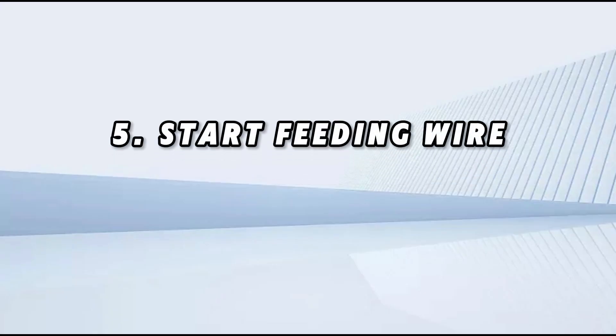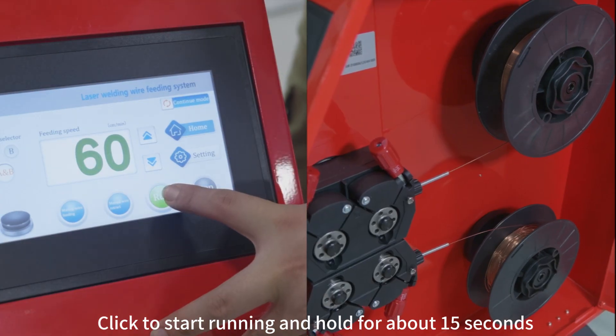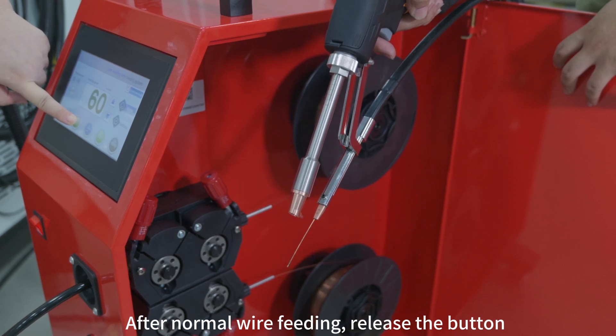Step six: start feeding wire. Click to start running and hold for about 15 seconds. After normal wire feeding, release the button.